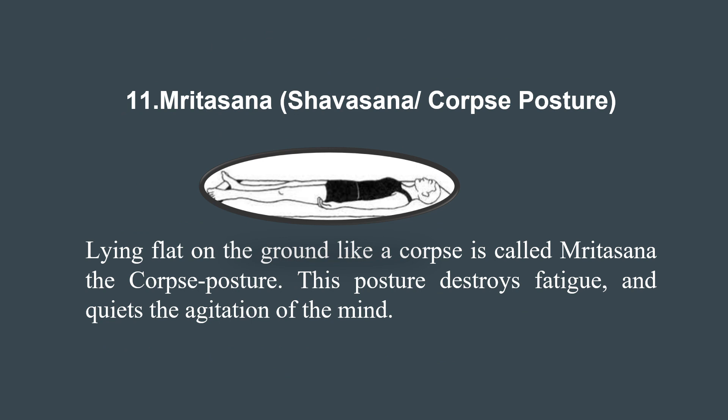Now we will explore the 11th asana, Mritasana, also known as corpse posture. This asana might sound easy but it holds profound significance in the world of yoga. Mritasana is an excellent way to relax the body and mind by consciously releasing tension from various body parts. It promotes deep relaxation, reducing stress and anxiety. The body conserves and redirects energy, allowing for rejuvenation and restoration. It also promotes mindfulness, enhances sleep quality, reduces blood pressure, and relieves physical fatigue.